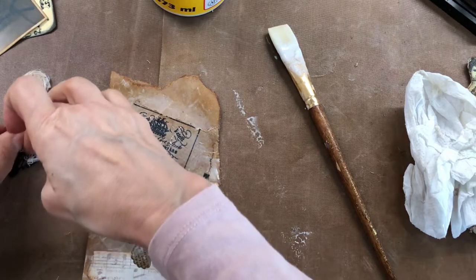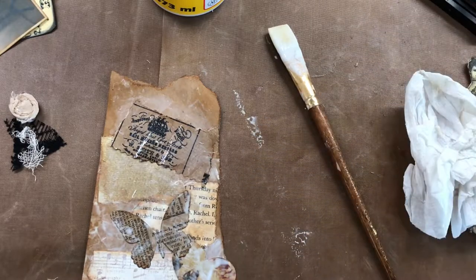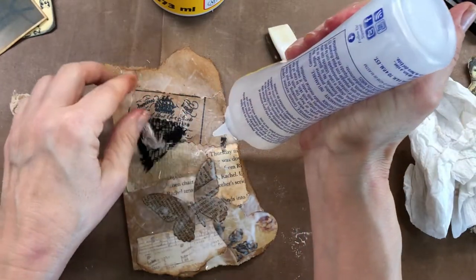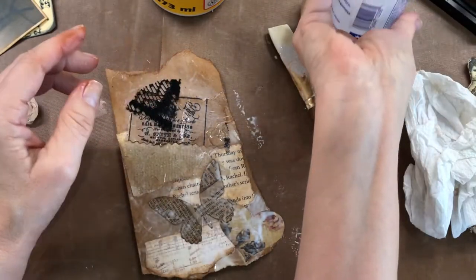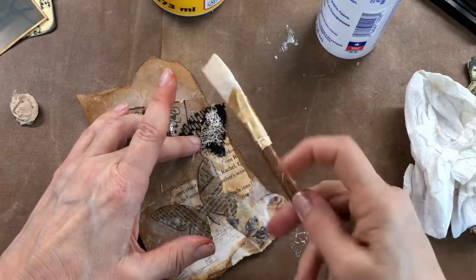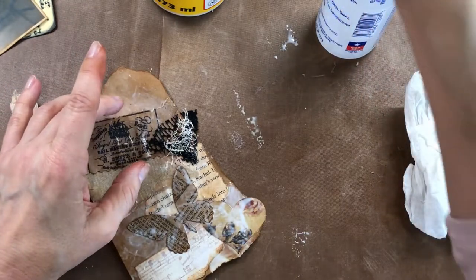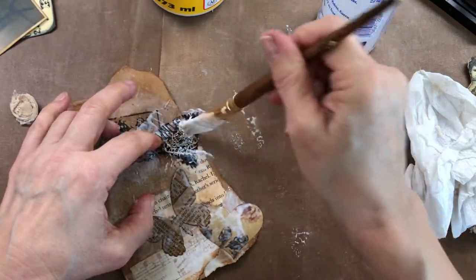Now this here, I'm going to use my Fabri-Tac, because if you want to stick down material, you need to use Fabri-Tac or something like a hot glue gun — something that will stick better. You can Mod Podge over this to kind of stiffen it up too, which I have done. But this is a fun little thing to do — we all have scraps, so this is a cheap little way to embellish your stuff. I'm always about trying to find things I already have.